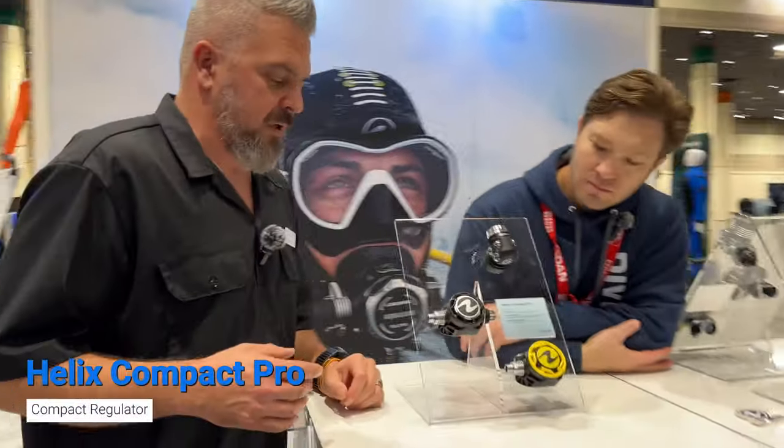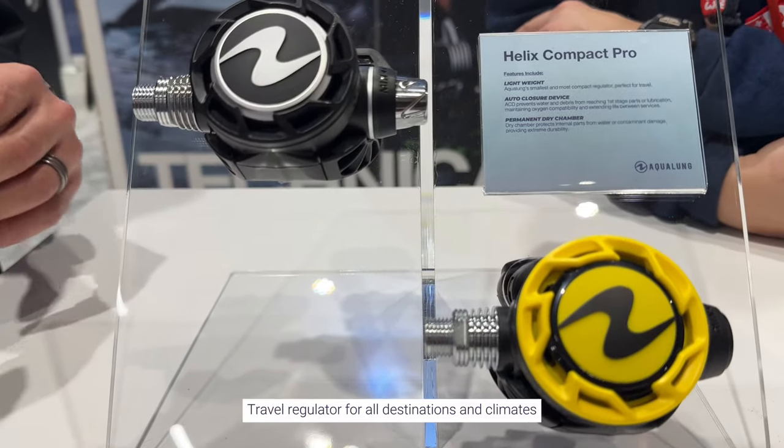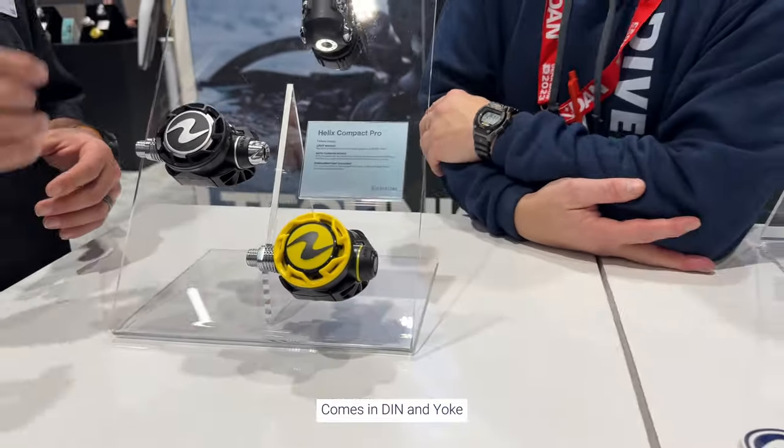Our Helix Compact Pro is kind of the next generation. If you're familiar with Aqualung, you know the Titan regulator — this is the evolution of that. Very similar to the Micron, except we've added features that make this a travel regulator that can be dived anywhere. We're showing it in DIN and yoke. It has an environmentally sealed cap along with heat exchangers on the second stage. It's the same weight as the Micron, making it one of the lightest regulators on the market today — that's our Aqualung Helix Compact Pro.